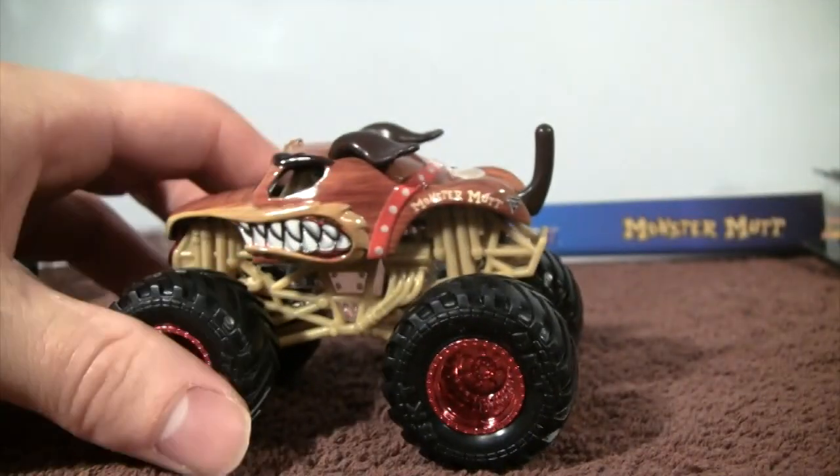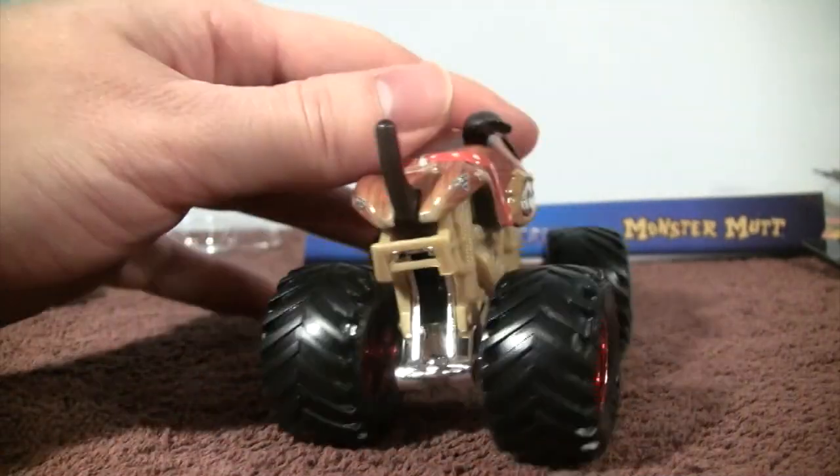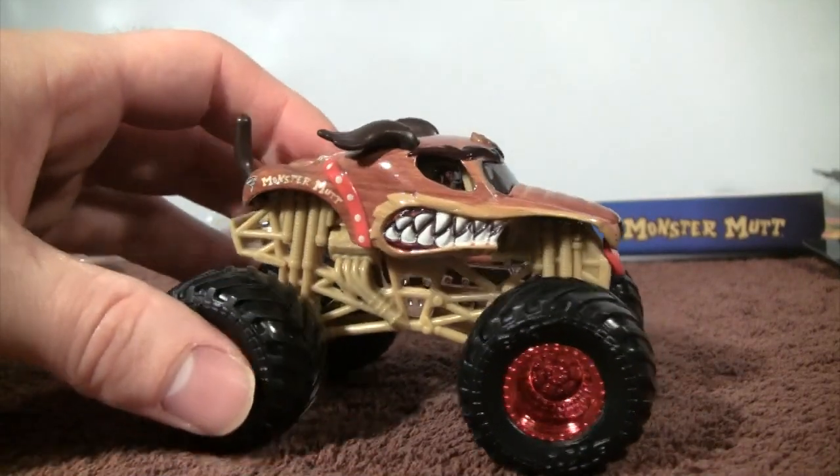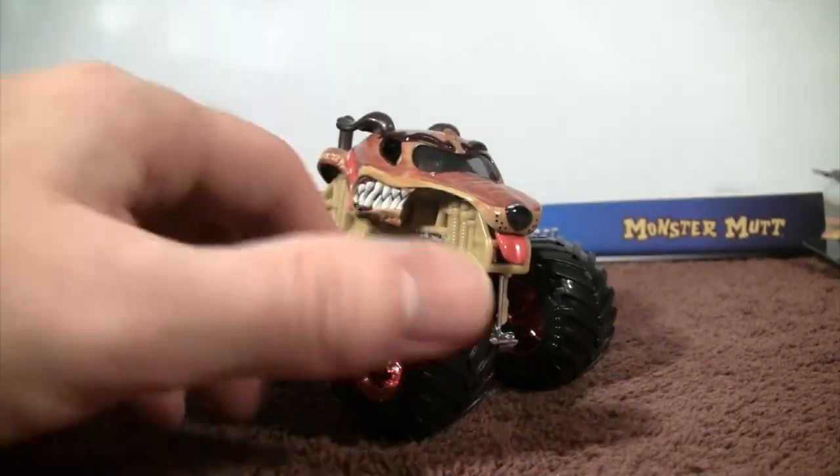I like how they now have the tail onto the trucks for the dogs. So overall, Monster Mutt — very cool.